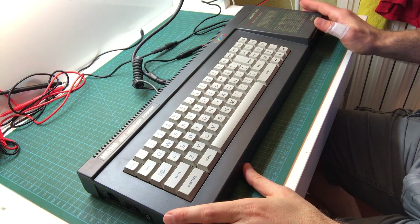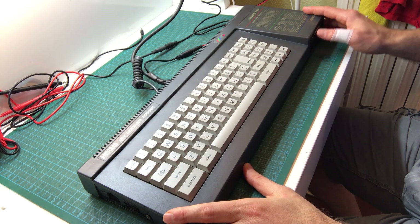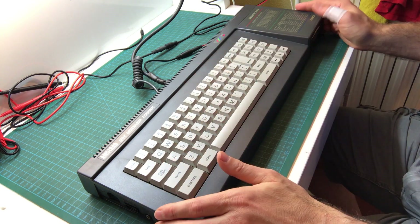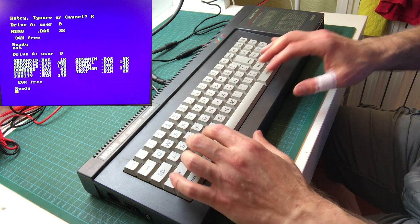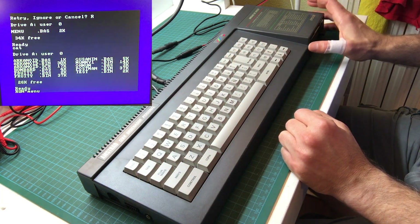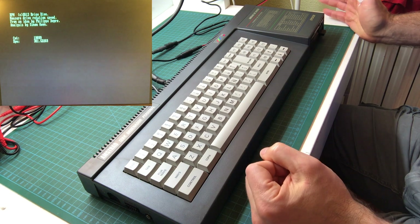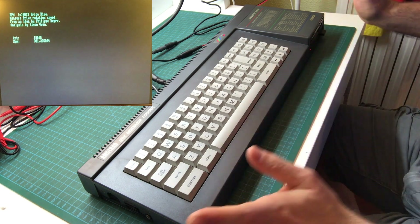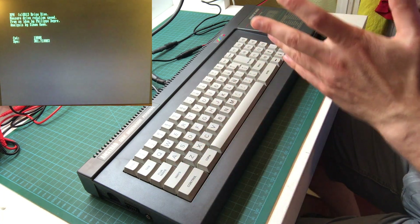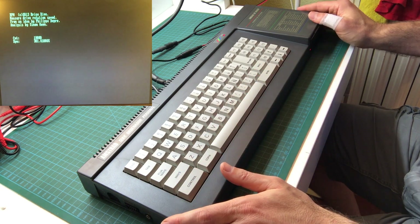Now that we know that the disk drive is working correctly, we can try adjusting the rotation speed — the RPM of the drive. Ideally it should be around 300. It's okay if it's a little bit further up or a little bit down, but it should be around that. We have a utility program here that will measure the RPMs in real time from the disk. And there we go — it's telling us it's 301 RPM, that's perfect. Normally I would not touch it. I would adjust it if it's over 310 or under 290, but otherwise that's fantastic — let's not touch it.